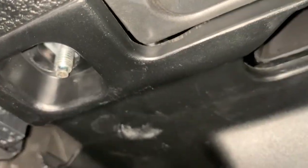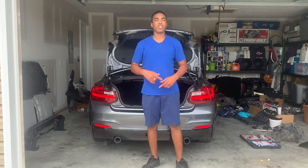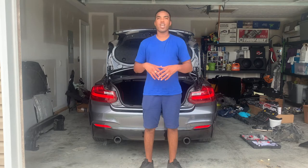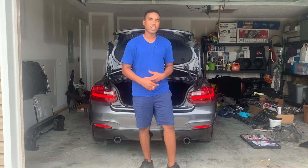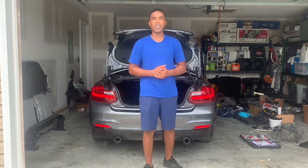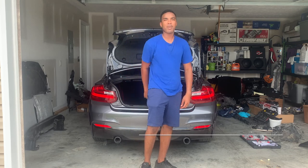Now I'm going to put that nut on. Everything is back on, so that's going to be all for today's video. We got the interior back together. The only thing left is we need to get that seatbelt back from Safety Restore — it's already been sent off. If you like our videos, please consider subscribing. Like, share, and drop a comment down below — it helps the algorithm so YouTube can push it out to more people. Until next time, stay positive, stay motivated.